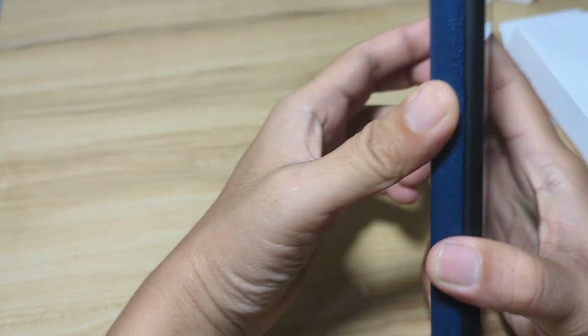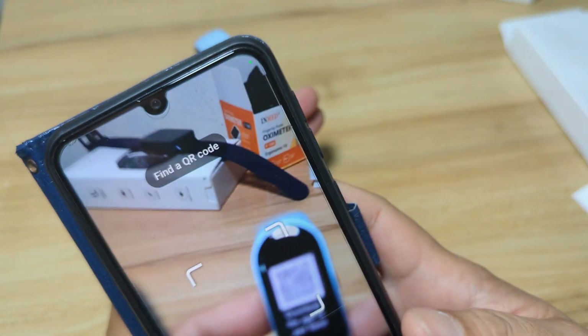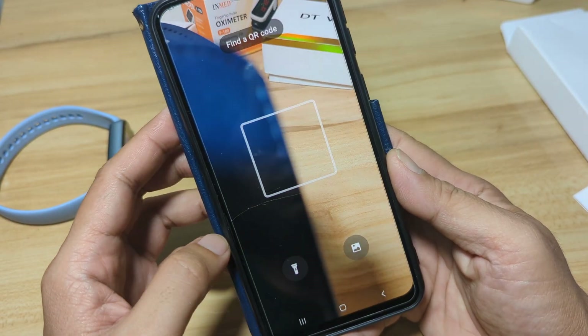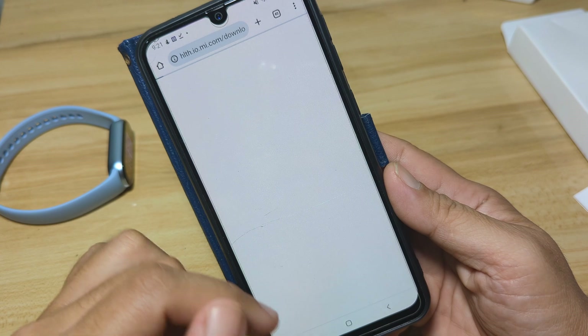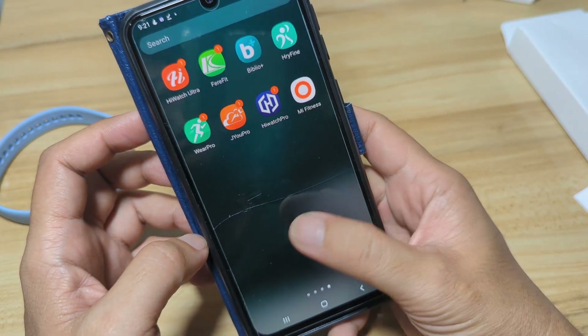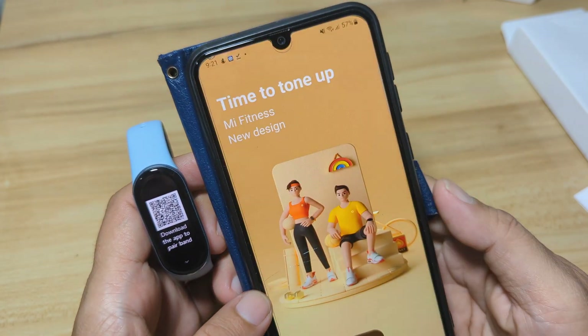Let me show it to you. We have the QR code here — using the QR code scanner, it opens a website where you have an option to download the Mi Fitness application. In our case, we already successfully downloaded and installed the app. So let's set the fitness tracker — let's pair it with Mi Fitness.